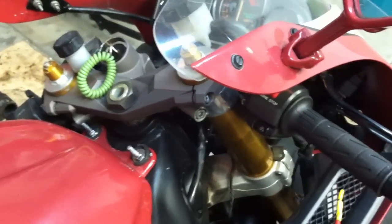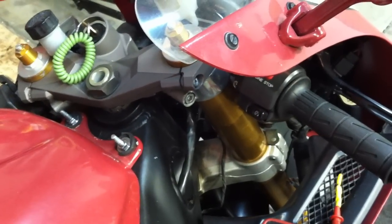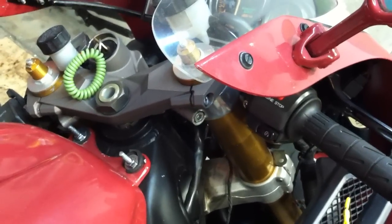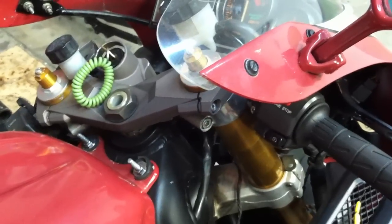Hello, those of you that are interested in the Kawasaki ZX7R. One of the things that comes up on a lot of the forums — whether Kawi forums, ZX forums, even on Red Monkey — is the infamous gray wire. And it's an issue that seems to happen a lot with the ZX7.